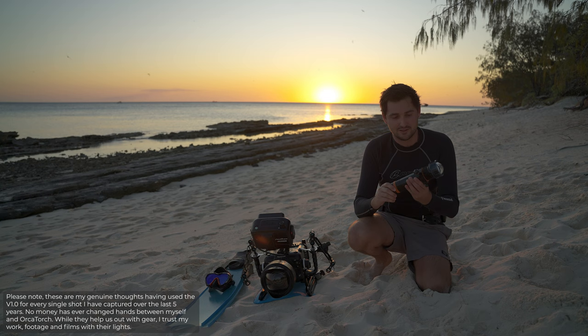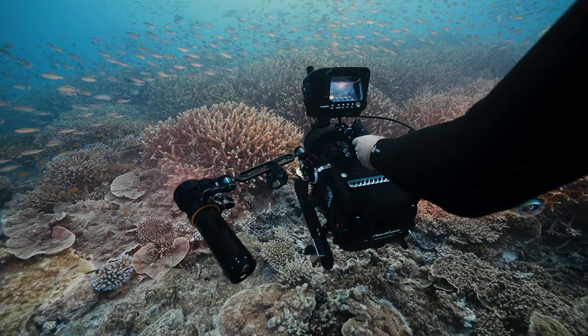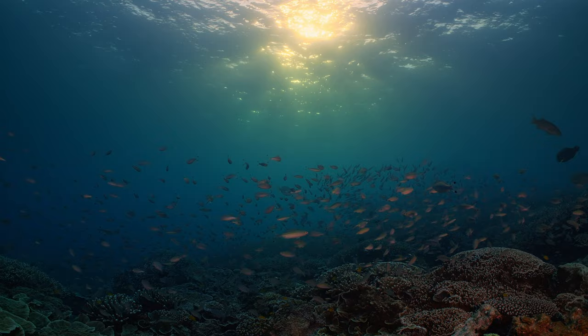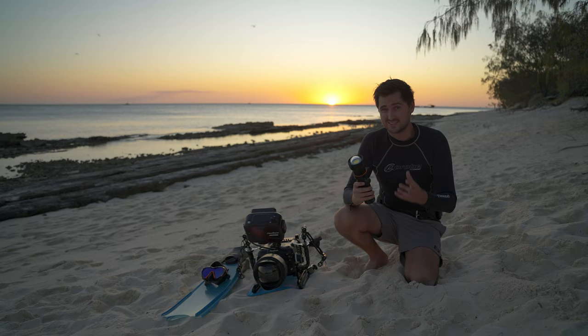Today I'm excited because Orca Torch have just released a brand new version two of the exact same light with all the same features but with some improved usability bonuses. This is the Orca Torch D950 Version 2 — a ten and a half thousand lumen underwater video light, most impressively with a CRI of over 92, which means the quality of light underwater is exceptionally good and among the best on the market.